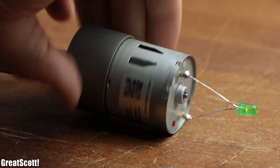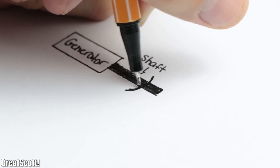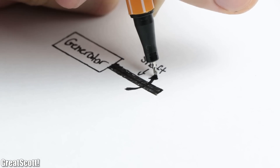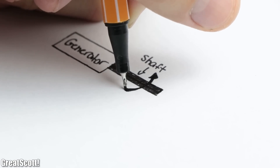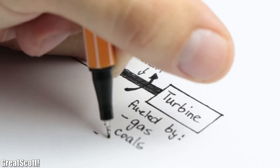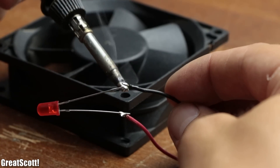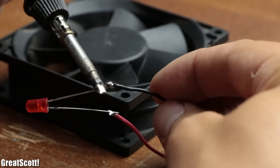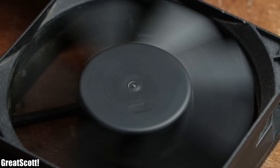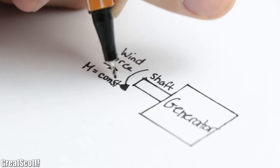Why would you want to use a generator? From the industrial side, most electrical energy we consume is generated by a generator whose shaft is spun by a turbine fueled by, for example, gas or coal. From a hobbyist side, a generator can be useful for windmill experiments, which is always fun. So let's imagine we have a steady breeze and thus a constant torque on the generator shaft.